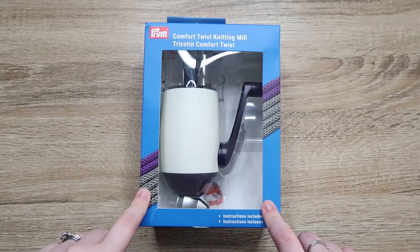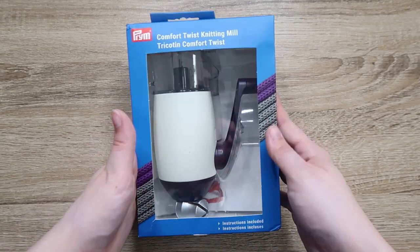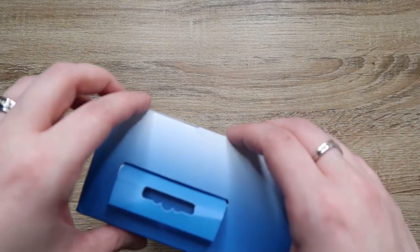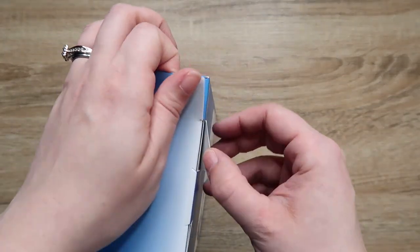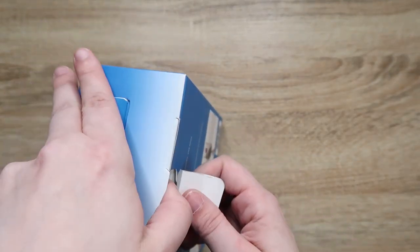Alright, so we are going to open this up and check it out. It's the Prim Comfort Twist Knitting Mill. This is what everybody told me to get to do I-cords for bags and stuff. So we will check it out.